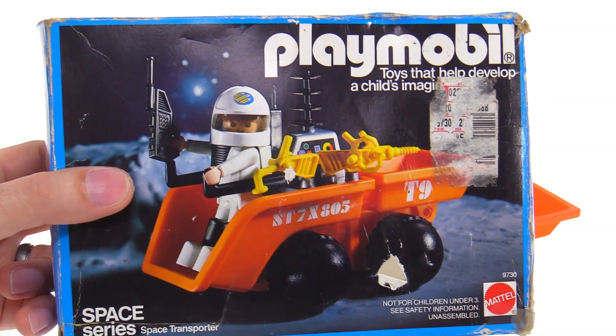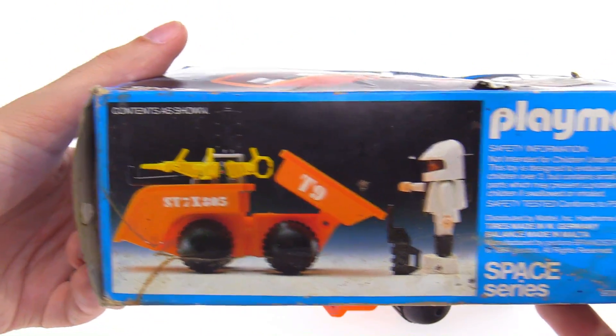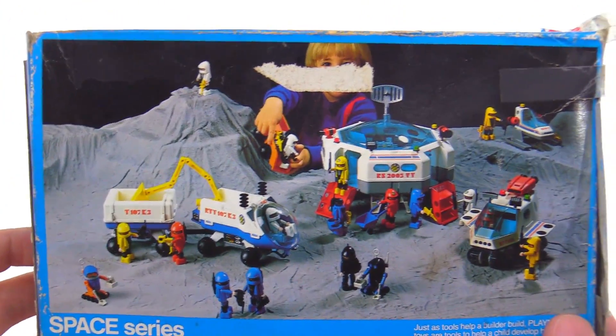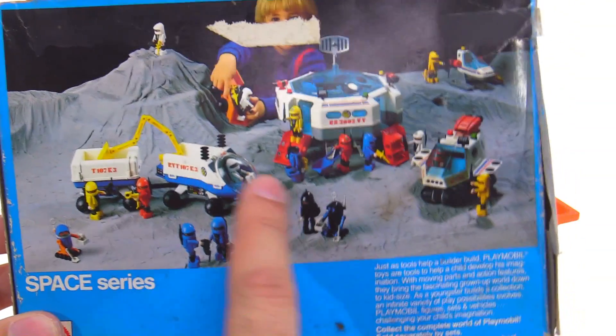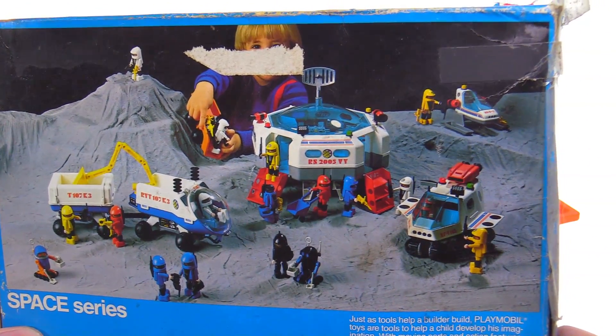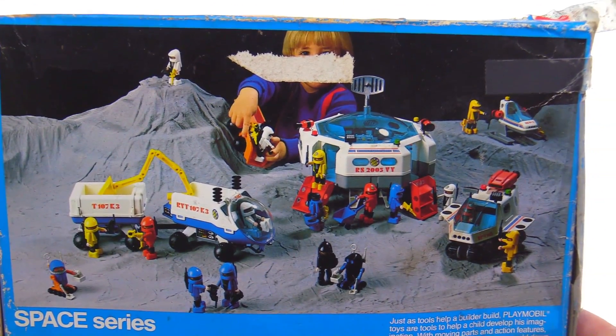I was pretty fortunate to be able to get the original box for this, even though it is a little bit beaten up from age. I think it's always nice to see old packaging, especially to see the scenes that they set up — the dioramas that they would make to show you a bunch of sets all together.